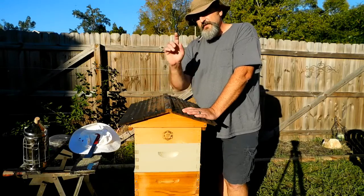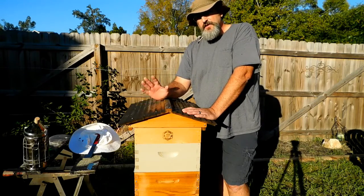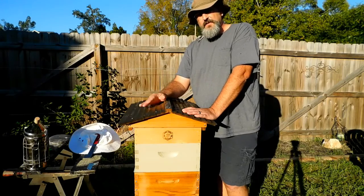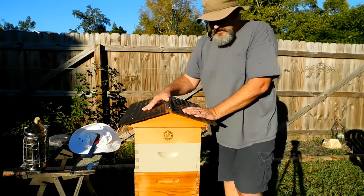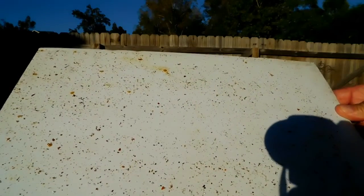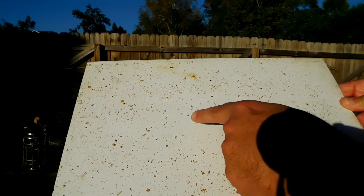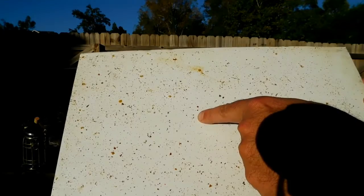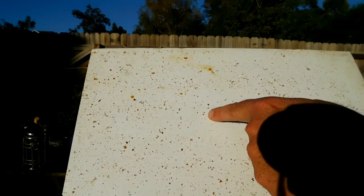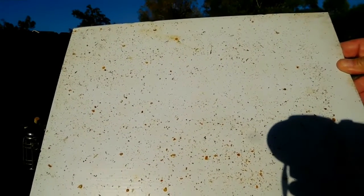What I did was clean off the bottom board again yesterday and stuck it back in. It's been 24 hours and I want to see how many mites are down here. They're falling off, but there are live mites here — there's a live mite running around right there. So there are still more mites in there than I'm comfortable with. I don't like that.